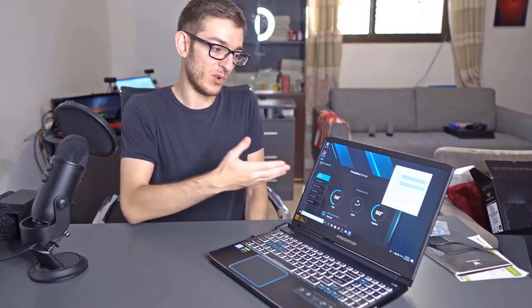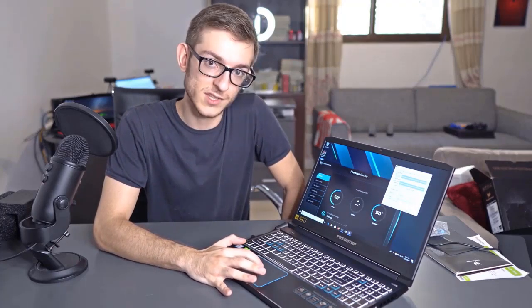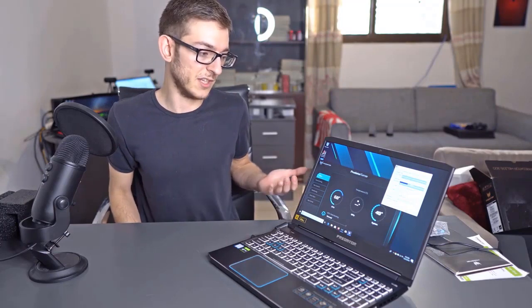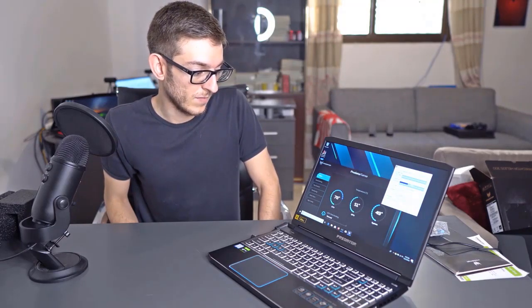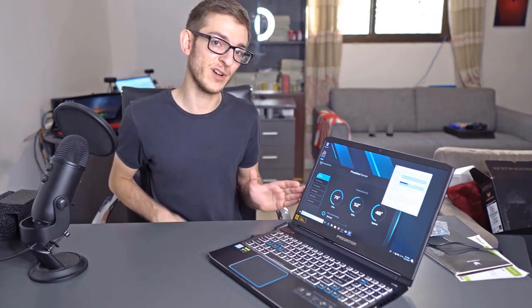Here we'll initiate a CPU stress test using CPU-Z. We're also using the Predator Sense program that came with the laptop to monitor CPU temperatures. Currently the CPU is at 68 degrees Celsius — it will fluctuate and it will rise, that's for sure. In a matter of moments we had a 10 to 15 degree Celsius rise in CPU temperature. Even with a stress test going on, on a somewhat slim gaming laptop, the temperatures are not really outrageous compared to most other slim gaming laptops — it's hovering around 79 to 80 degrees Celsius with occasional spikes.